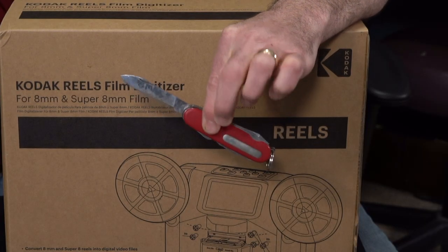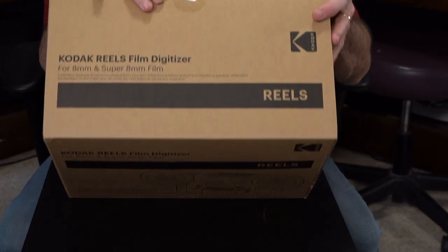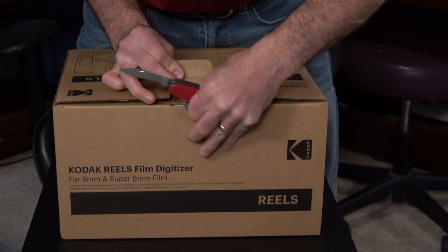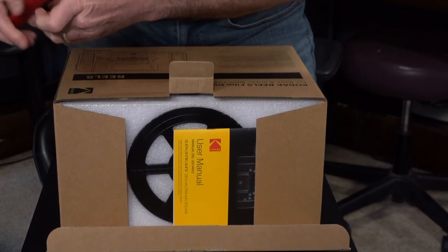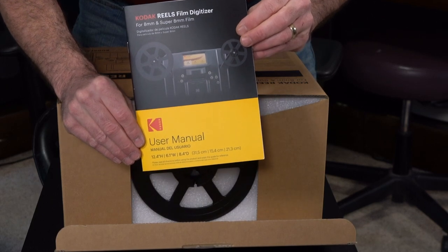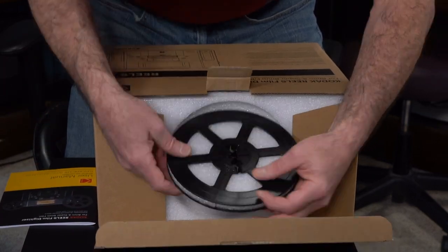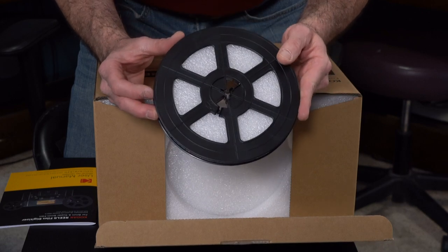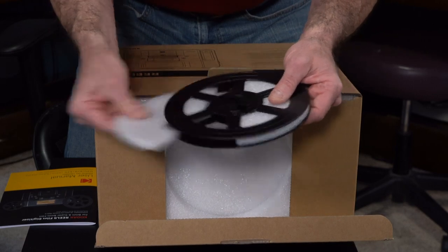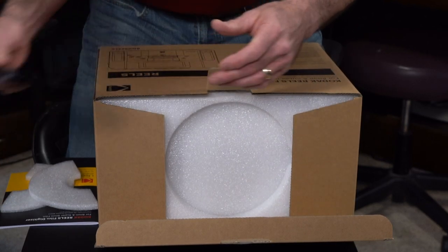I have my trusty Boy Scout knife that I have had ever since I was a little boy, so let's get this sucker open. It comes with a user manual right on top — that's good. And it comes with a really nice big reel to do those 400 foot reels that you need digitized. A little foam in between to keep it nice and safe. Let's go ahead and set that aside.